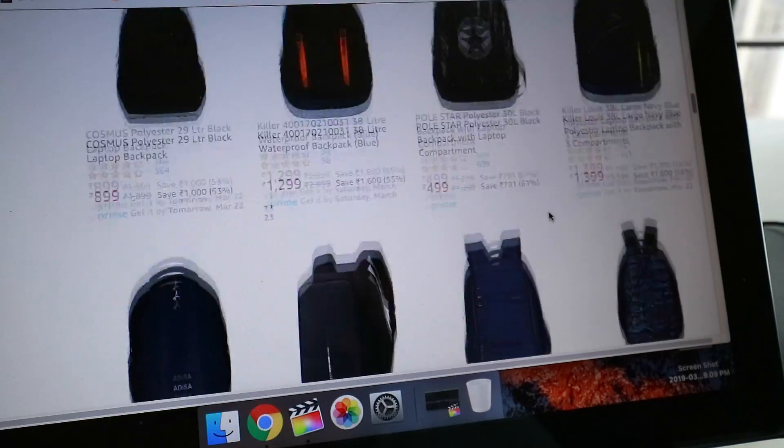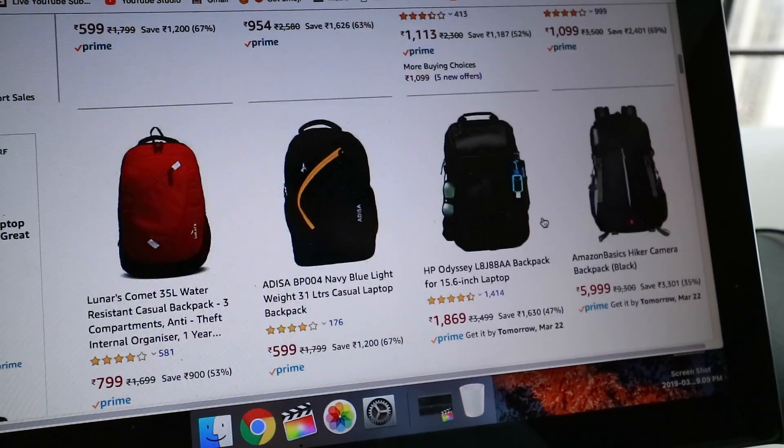I think this bag is really good but it's out of budget. I need something below 5000 rupees — at least 3000 to 5000 rupees. In case you guys know any good brand, do let me know, not too expensive, below 5000 rupees. There are so many options on Amazon — a lot of nice options — but they're too plain and uncleish. I want something a little bit trendy, so if you guys know something like that, definitely comment down below.